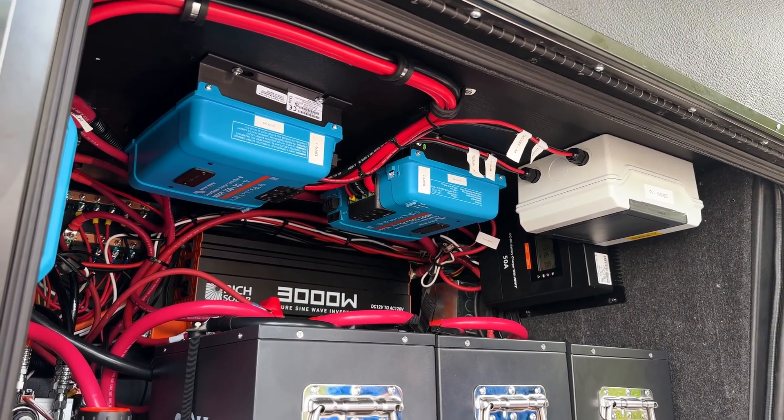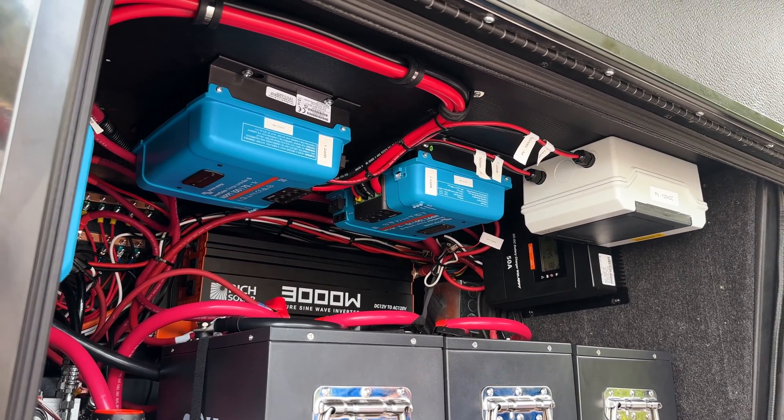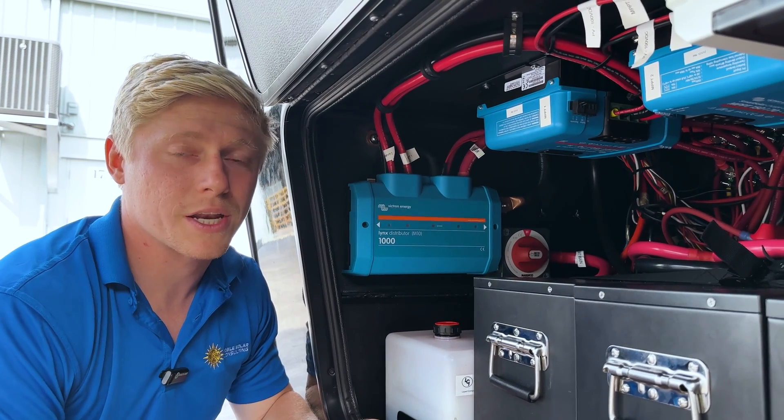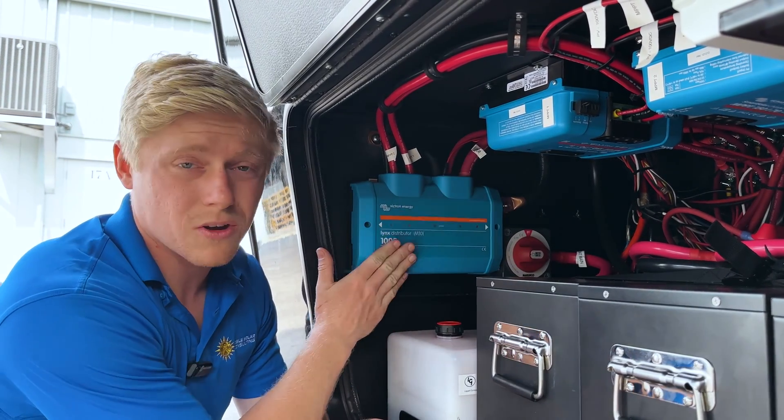They have Bluetooth built in so the users can see how much solar they're actually producing. To provide a central location for all the connections and fuses, we installed a Lynx distributor.